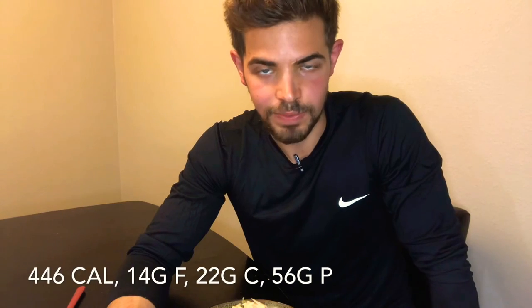Here are the macros for the entire dish. You can divide this into two servings using all the ingredients listed. The totals are 446 calories, 14 grams of fat, 22 grams of carbs, and 56 grams of protein. It tastes phenomenal — a great healthy, protein-packed alternative to a carb-heavy pasta dish where you still get that salty, cheesy flavor everybody loves.